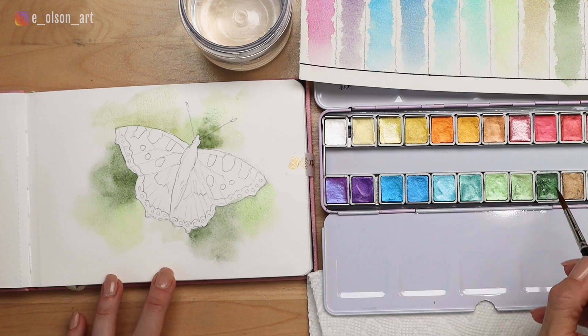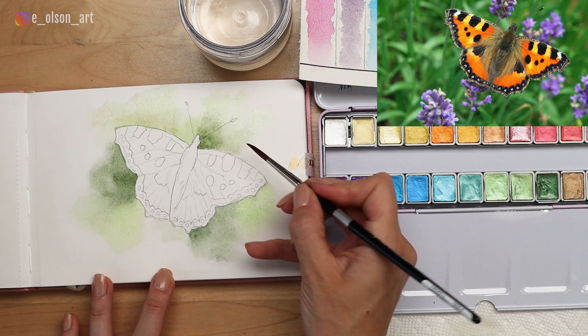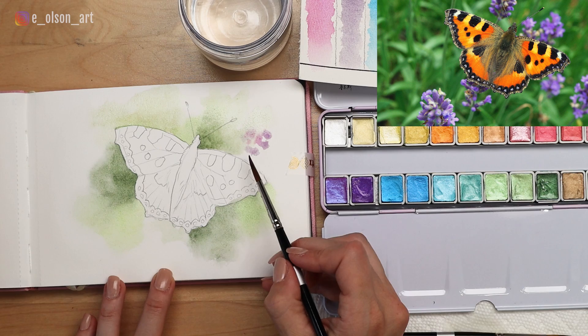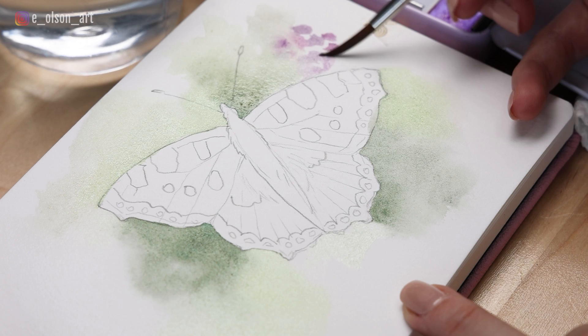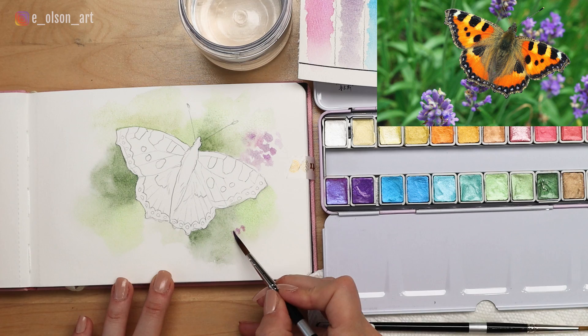Now it might be time to introduce some purples to suggest those purple flowers behind the butterfly. I'm going to take this symphony purple and a little bit of the crepe myrtle — the combination of the two will make a nice vibrant purple. You can see here where the paper is still wet the paint is exploding and blooming and softening, and then where the paper is beginning to dry it doesn't move as much. It's actually lovely to have that loose wet look right next to a wet-on-dry technique — my paper is already drying pretty quickly but it's responding well.